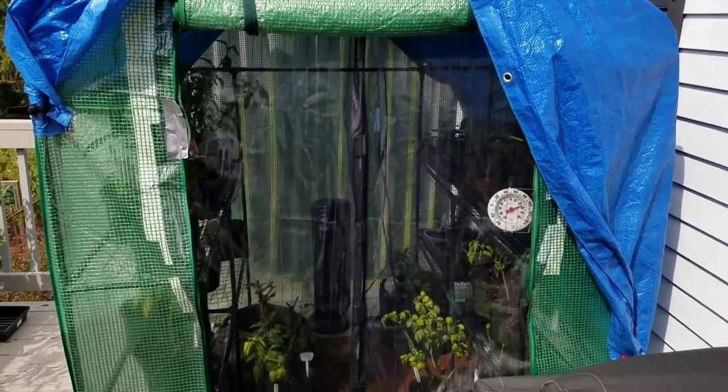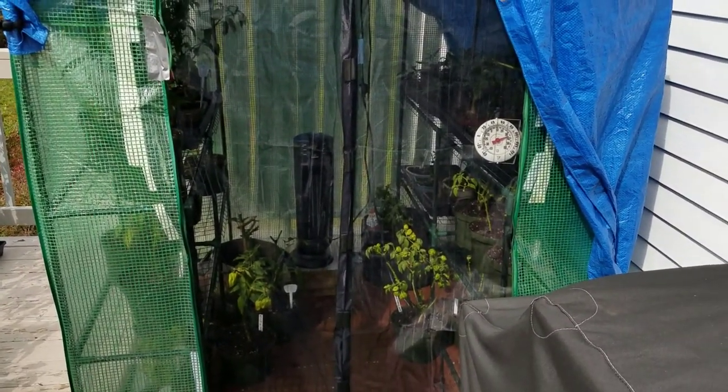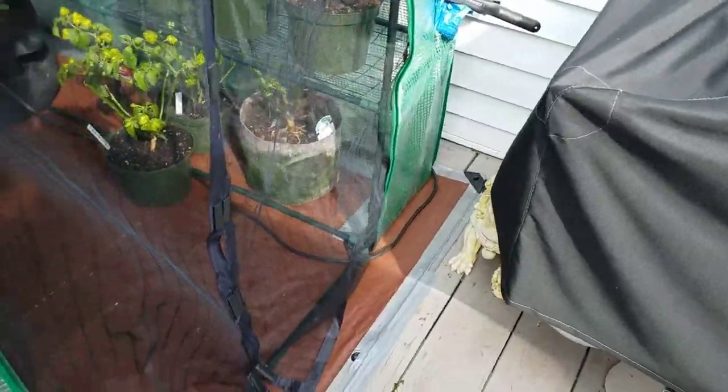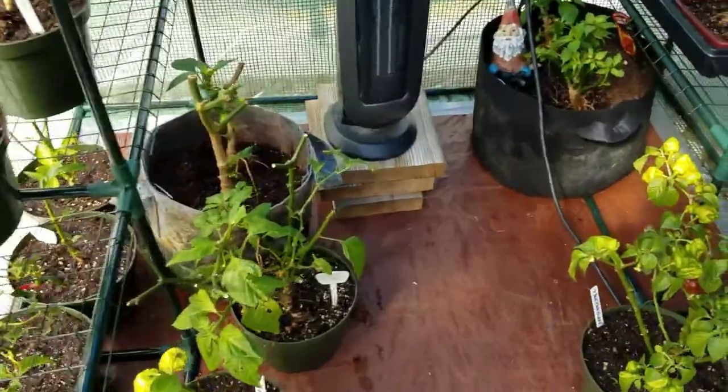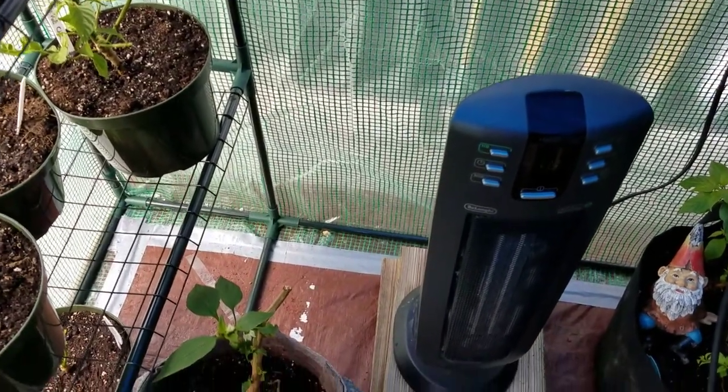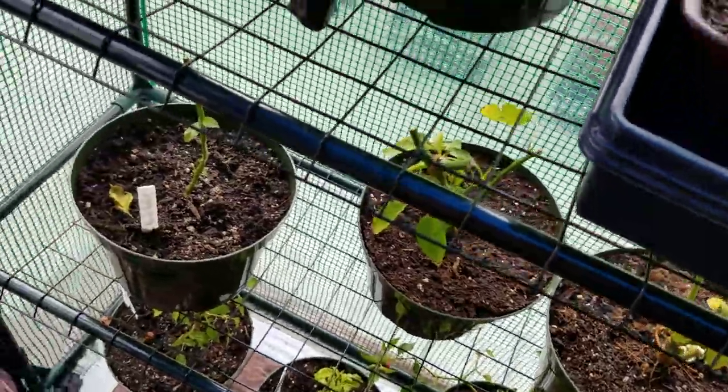No matter how sealed you make this thing, you're going to lose some of the ladybugs because they crawl into anything. I put a tarp on the ground and taped it on the front and the back. Then the greenhouse has a lip that can go on the inside of the tarp, so there's no way the bugs are going to escape down there. The only way they'll probably escape is through the door. I had velcroed along the door but didn't do a great job, so I also duct taped it.